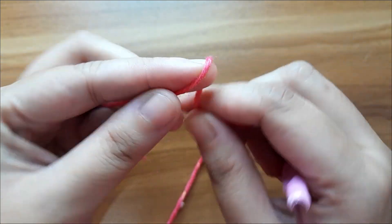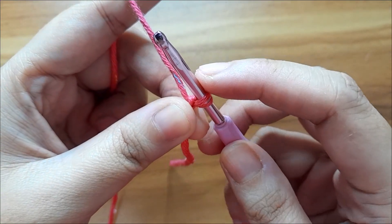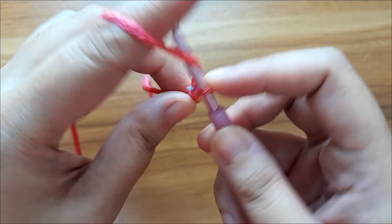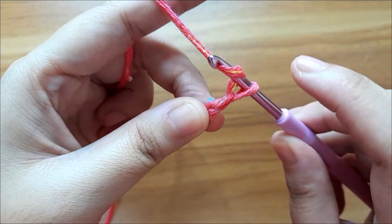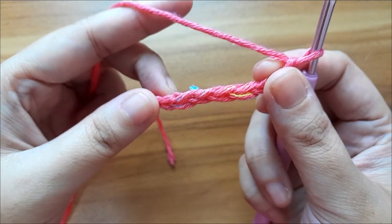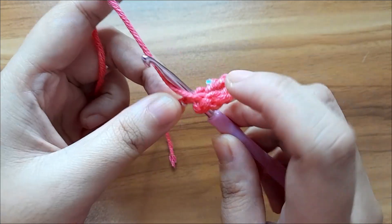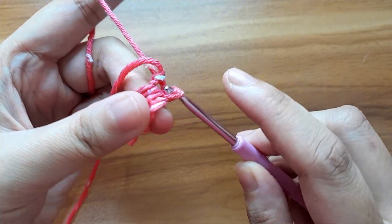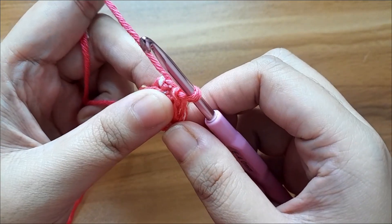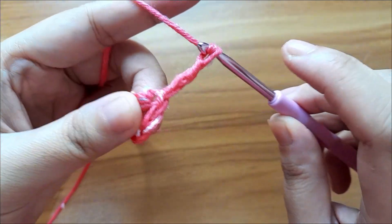Start with a slip knot. Then make chain seven: one, two, three, four, five, six, and seven. Now slip stitch in the first chain to form a ring. Now start with the first round — first make three chain: one, two, and three.